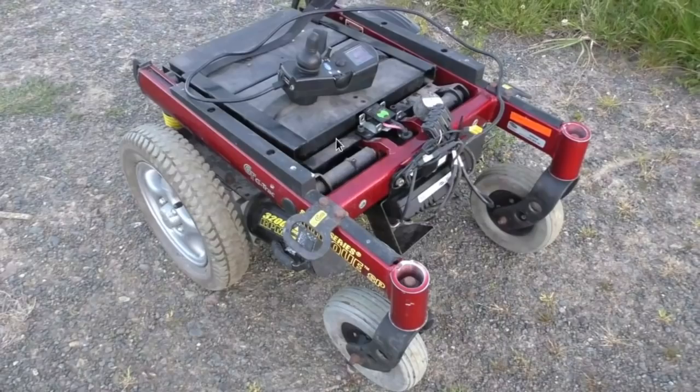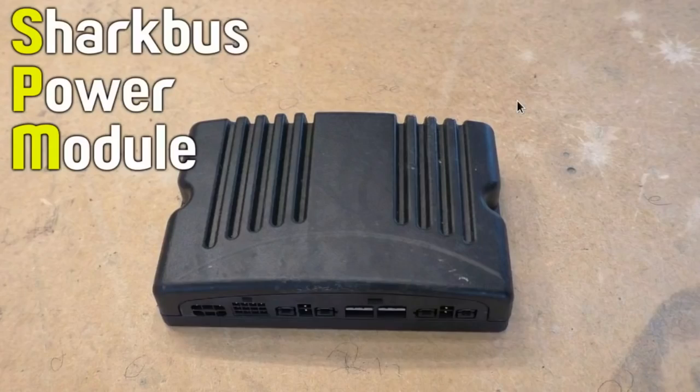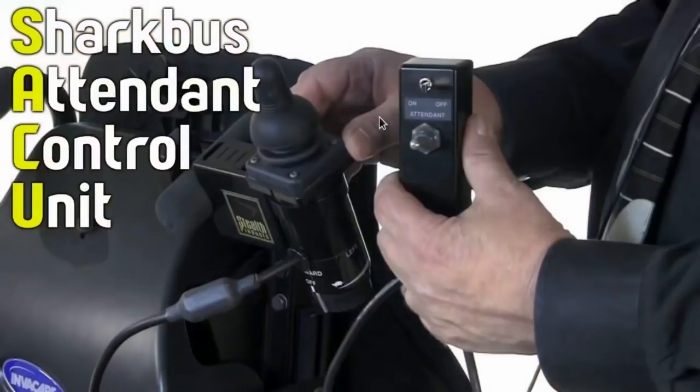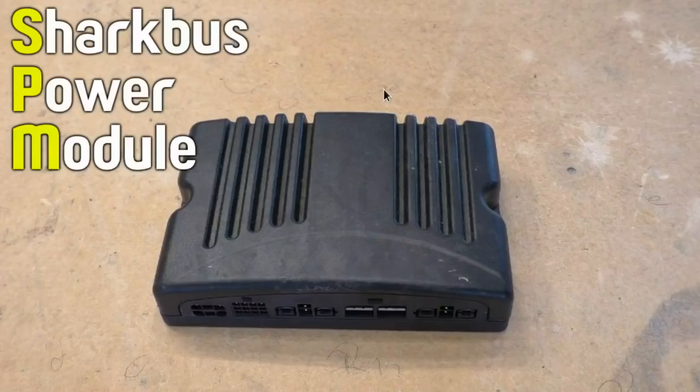This wheelchair has a few different sections to it. This is the SharkBus remote, which I'm going to be calling the remote for the rest of the video. This is the power module, and then there's this thing called the attendant control unit. My plan was to try and emulate or pretend to be this attendant control unit and take over control of the wheelchair. Because when there's an attendant control unit connected to the system, the SharkBus remote will defer control to it and give it priority.